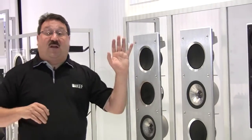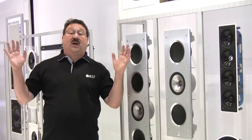This speaker can be used as a left and a right, as a center, or even for the ultimate experience as sides and rears for every channel in your home theater.